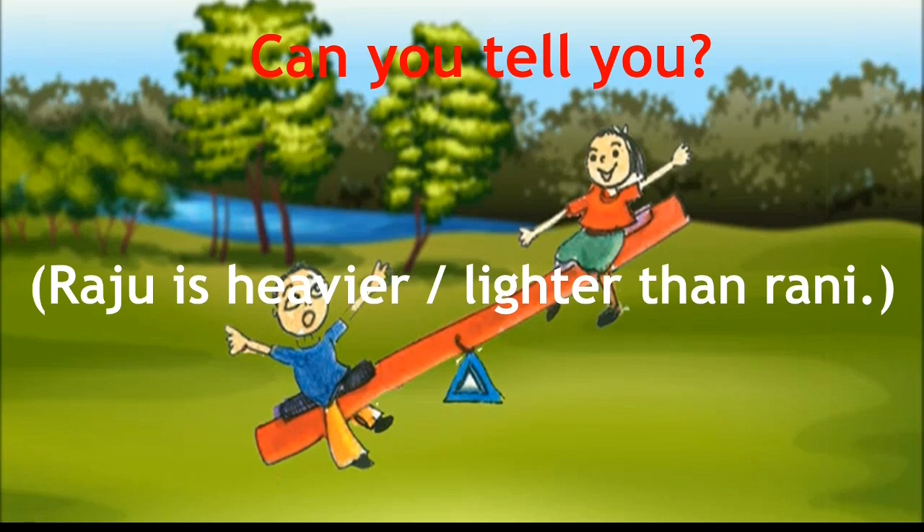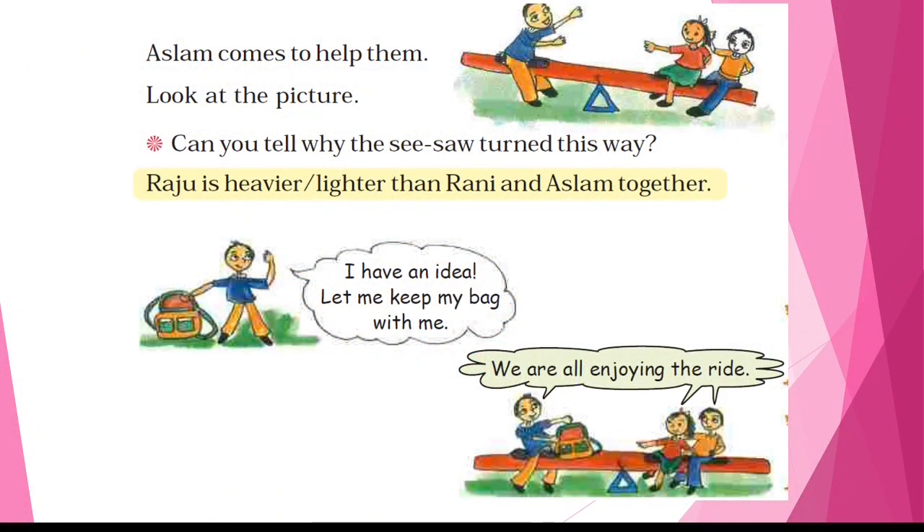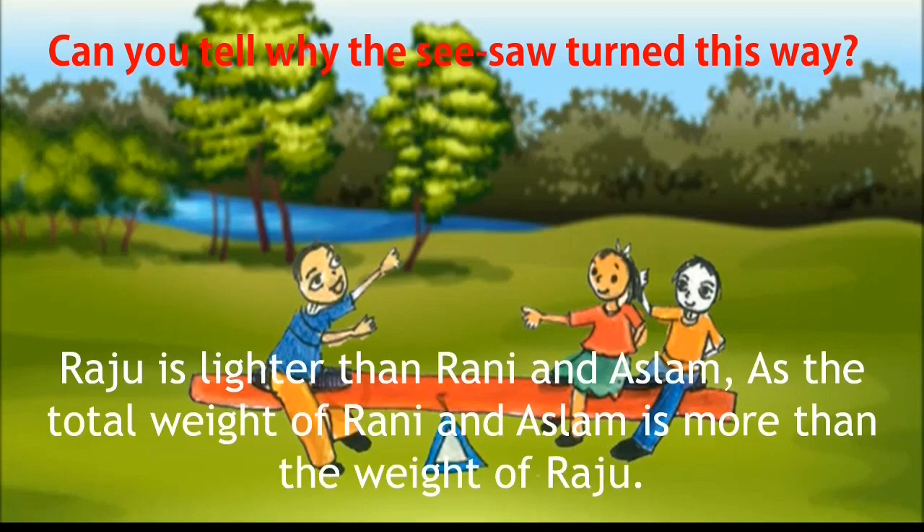Is Raju heavier or lighter than Rani? Raju is heavier than Rani, as he is heavy enough to pull the seesaw down on his side. Then Aslam comes to help them. Look at the picture — you can see Aslam came to help. Can you tell why the seesaw turned this way? Raju is lighter than Rani and Aslam together. The total weight of Rani and Aslam is more than the weight of Raju, so the seesaw turned that way.